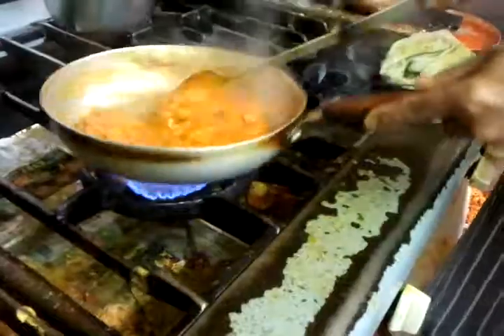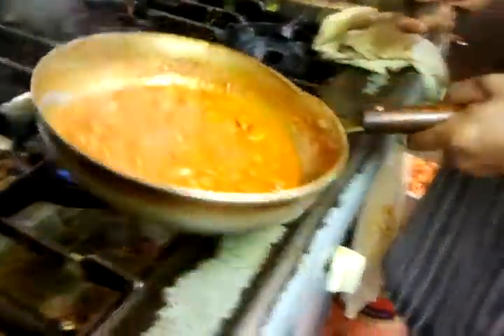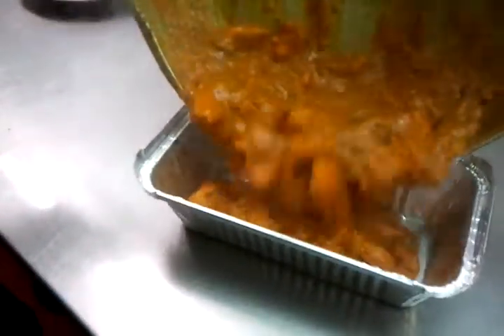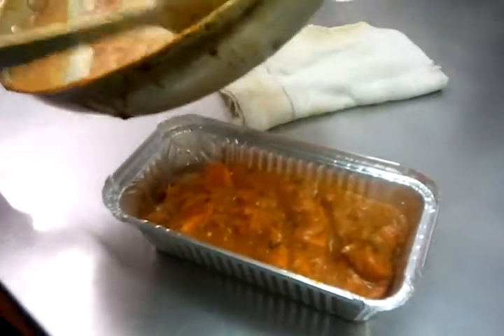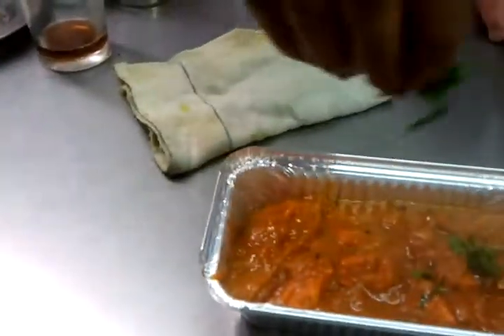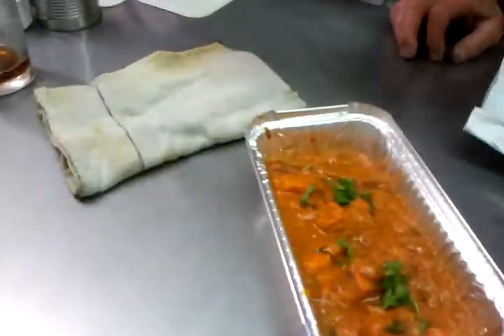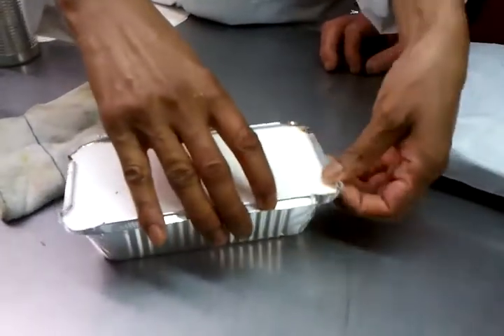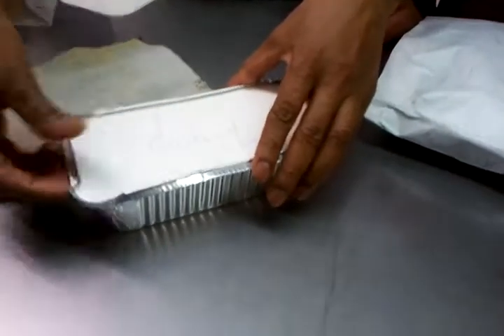Now we're gonna bring it over here and toss it in the takeaway container for our best friend Brian Bowman. There we go, look at that sauce — lovely sauce there. Beautiful taste. Put a bit of coriander, there we go. Are we done? Chicken chat. Lovely, thanks for watching.